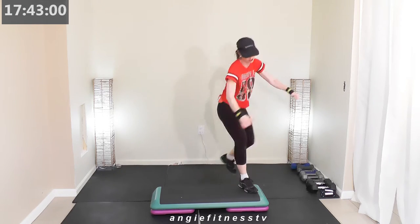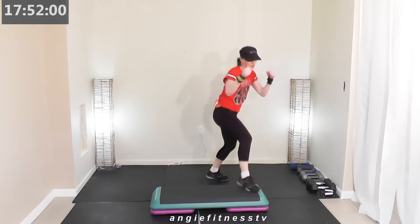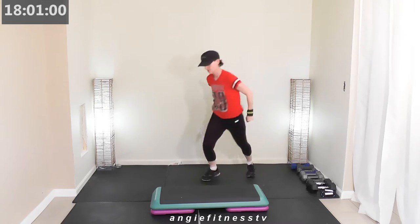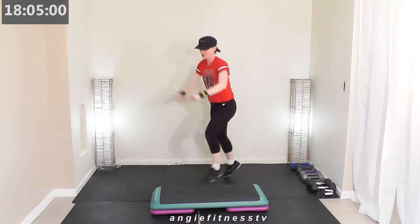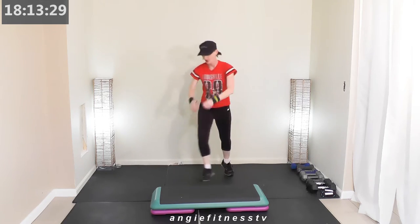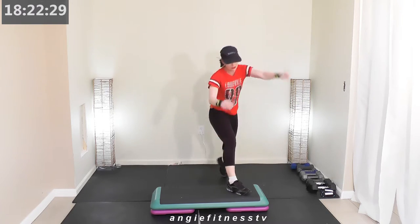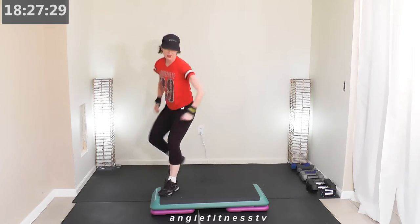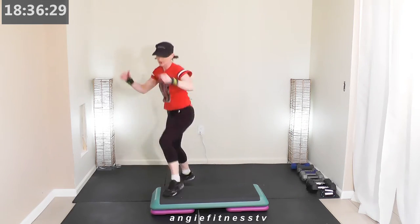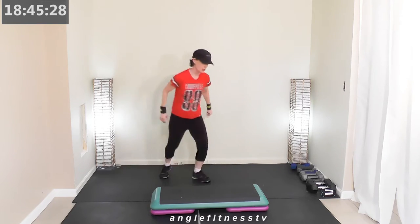Corner knee two, A-step two, rocking horse one. From the top one more time: basic two, travel corner knee two, A-step two, rocking horse now. We're finishing up combo one — basic two, travel corner knee two, A-step two, rocking horse one. Finish on the left side: basic two, travel corner knee two, A-step two, rocking horse — we're going to do an interval. Come to this corner — one minute!